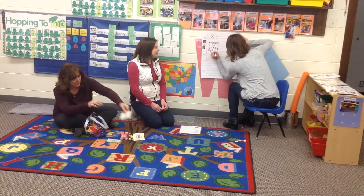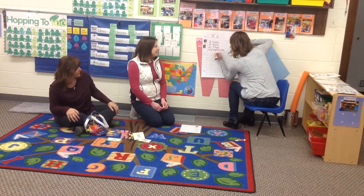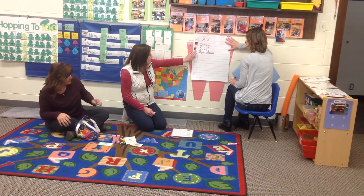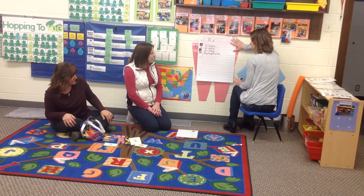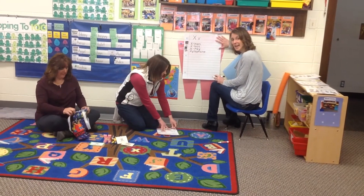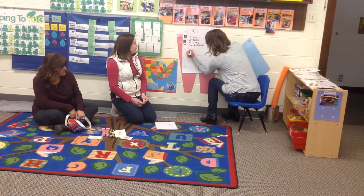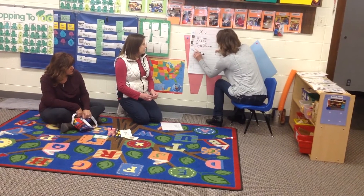I have one more. This starts with X but it sounds like a Z — xylophone. It sounds like a Z but it starts with X. Those are fun to play, they sound kind of cool. X-Y-L-O-P-H-O-N-E. And then I have a friend in my class named Xavier. Xavier starts with X!